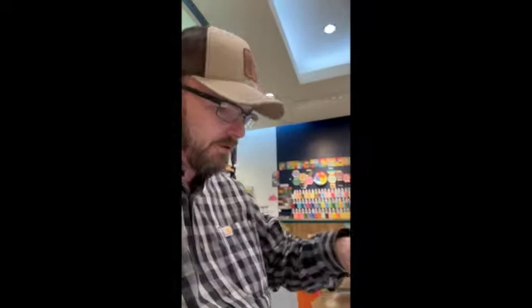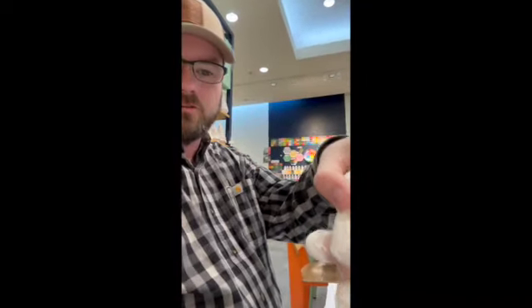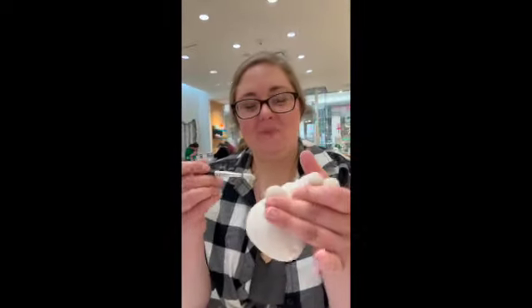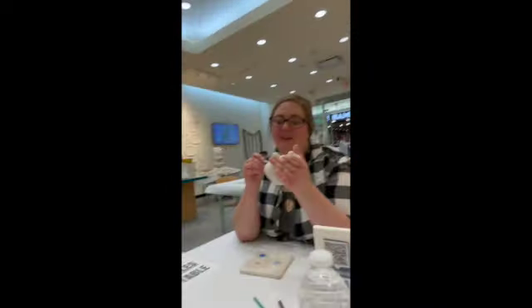We are still working on our gingerbread man, still getting him done. Let's see how Rochelle's doing with her snowman. She's just painting him white — can you believe that? The snowman's already white, he's got to have some color to stick out. He's gonna have a blue scarf — there we go!